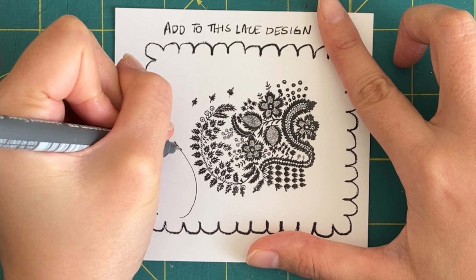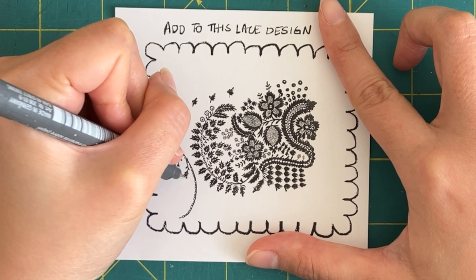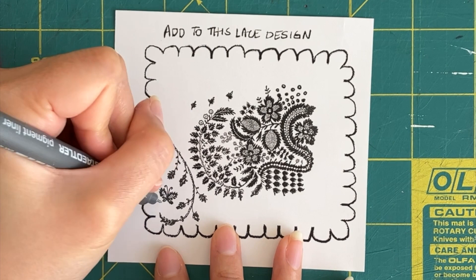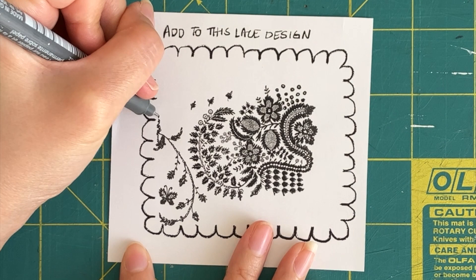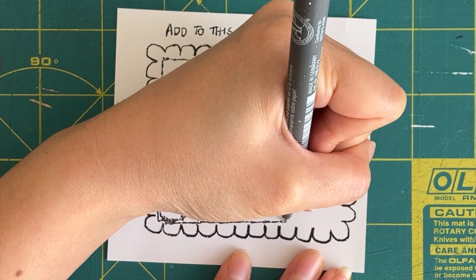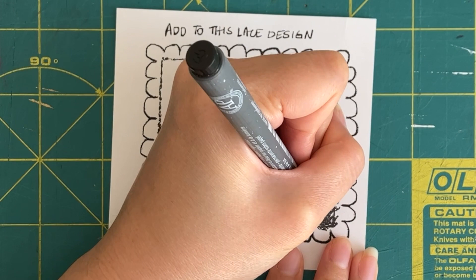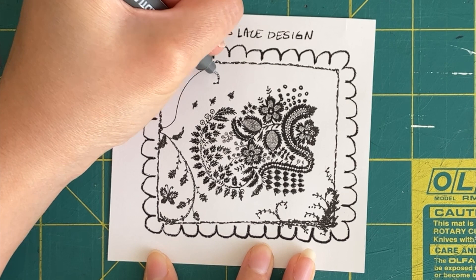This is a great exercise in just zoning out and doodling, but also thinking a little bit creatively on how you can add your own twist to things. Sometimes even little mistakes can help inspire you to do the next thing — mistakes aren't always a bad thing because they give you a better idea of what direction to go. Kind of like in life too.